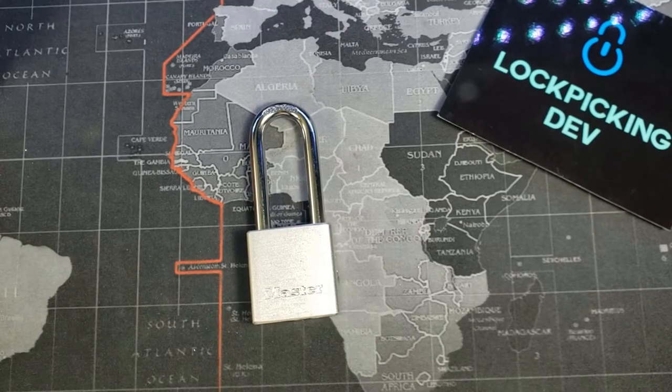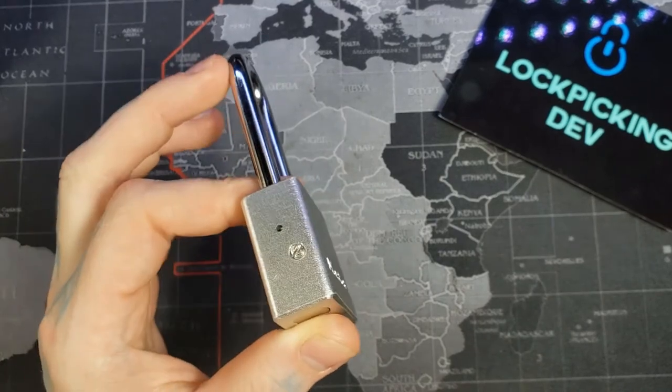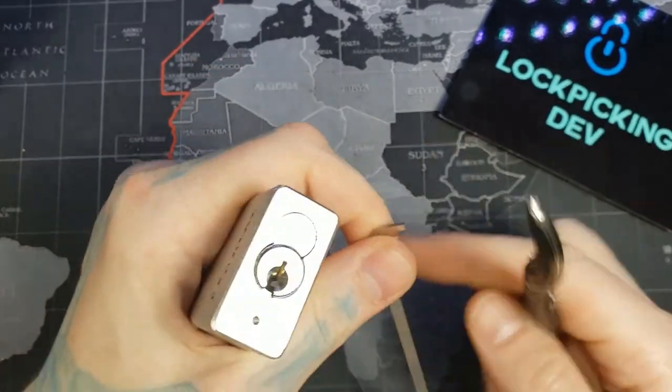Hello world, lockpickingdev here. Today I have a Master number 570 that I made into a practice lock, and I'll show you how after we get this open.